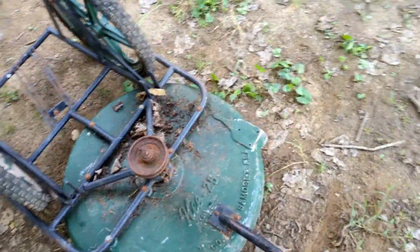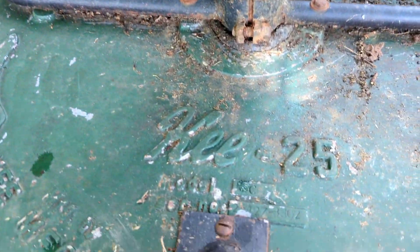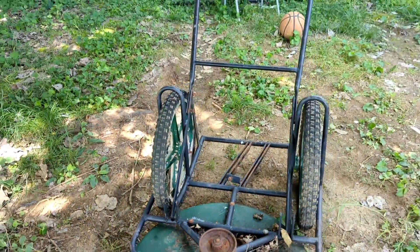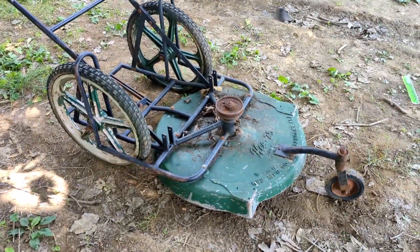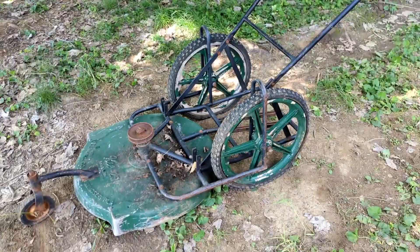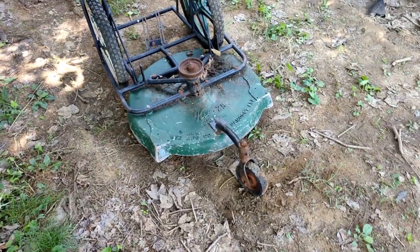This is a restoration project of a lawnmower that my grandpa had — I believe he had this before I was born. It is a Key 25, Key Manufacturing Company, Samoset, Florida. I have not looked this up yet, Becca will look it up and we'll see if this thing looks original. All I know is it was the best push mower that my family ever owned, and we need one. Join us in the restoration of a Key 25.